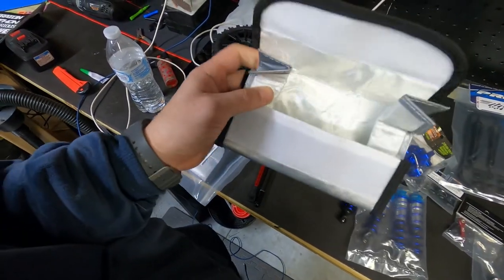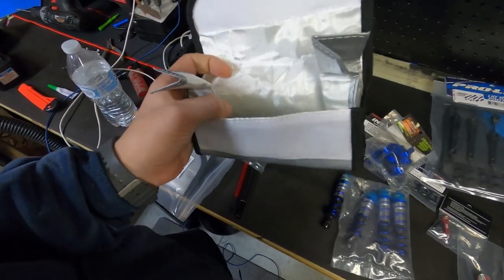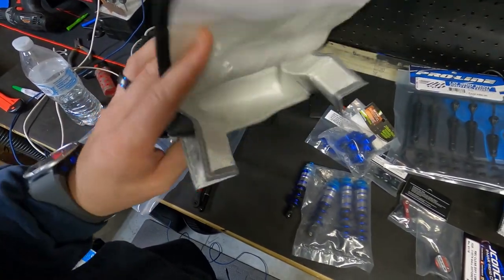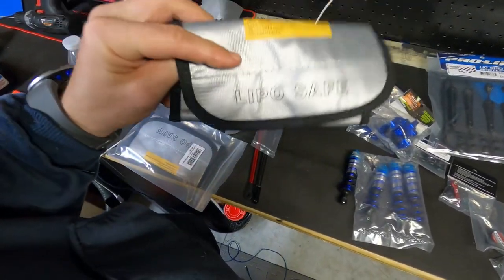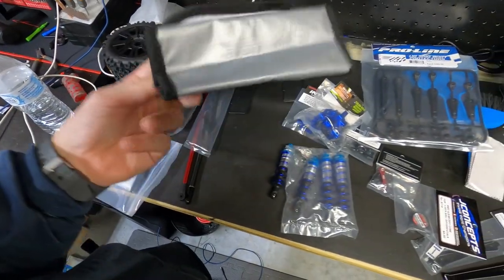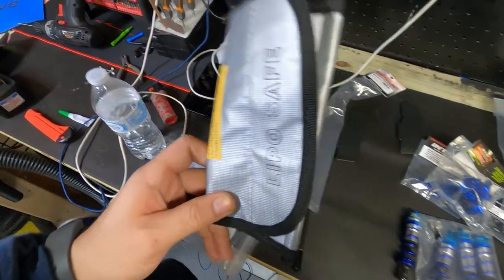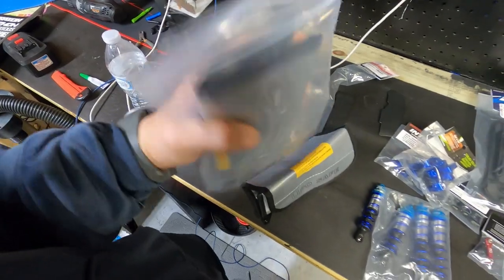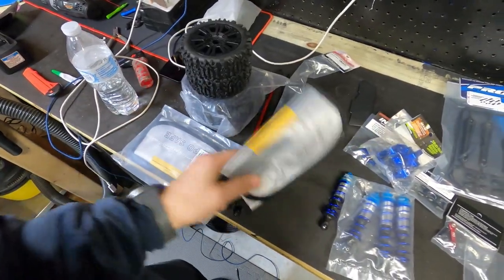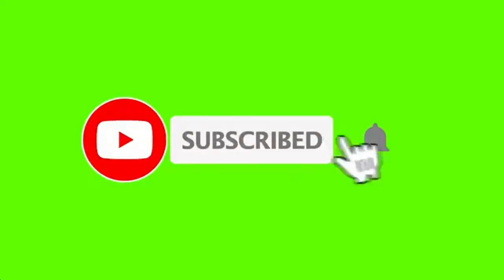Lipo bag — you basically keep your lipos in it so that if one of them ever decides to have a hissy fit, it won't burn down your vehicle or your house. They also recommend you charge the batteries while they're in these bags so that if something goes wrong, it will be prevented. I bought a three pack.